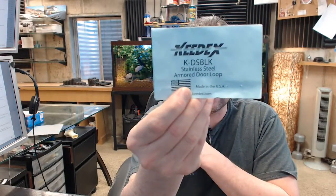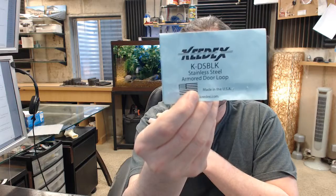Hello, my name is Rich Howard, owner of Architectural Builder Supply, and this video is to bring you a closer look at the Keydex number K-DS. This is a stainless steel armored door loop, but this one is in a BLK finish.